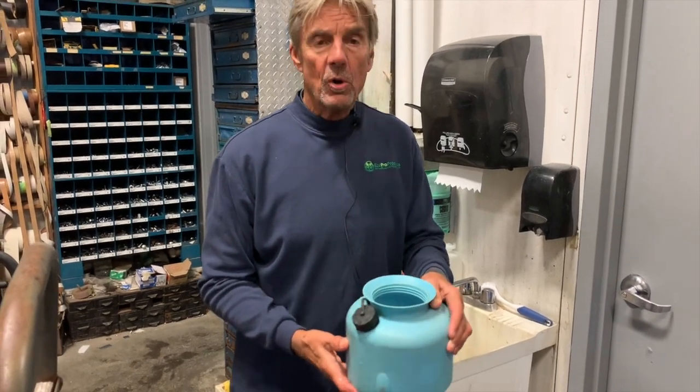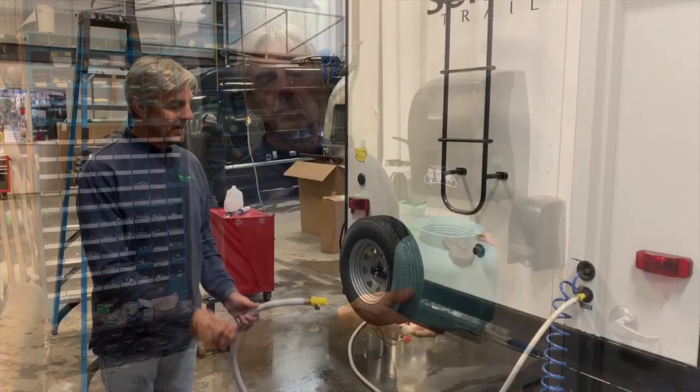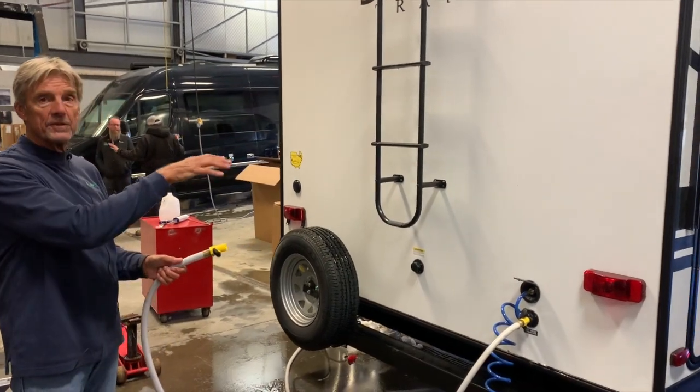This will be more than enough product to do a 30 to 40 foot unit in the spray-applied process. Always apply a moderate amount of water to the clean surface first.